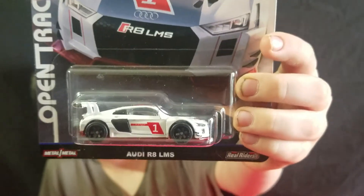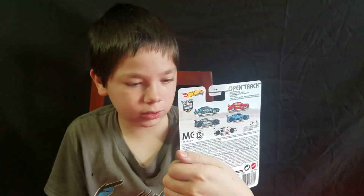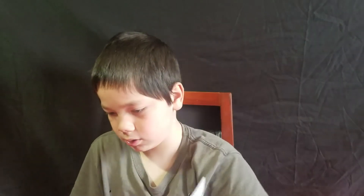And one of the Acura NSX GT3 — that's a new casting for 2019. And the last car for the video is the Audi R8 LMS. It looks just like the other one from last year. I like the base though — the red/burgundy base. All the other ones are black.